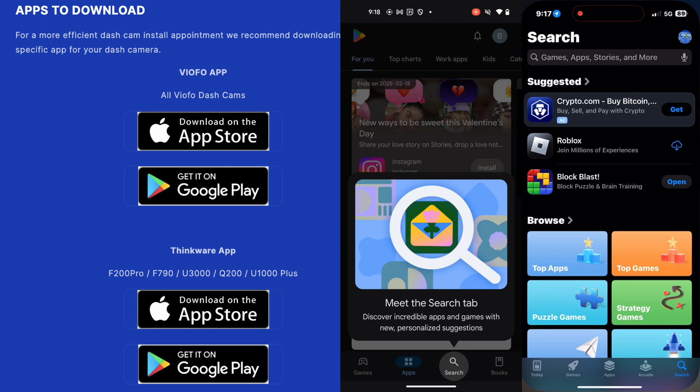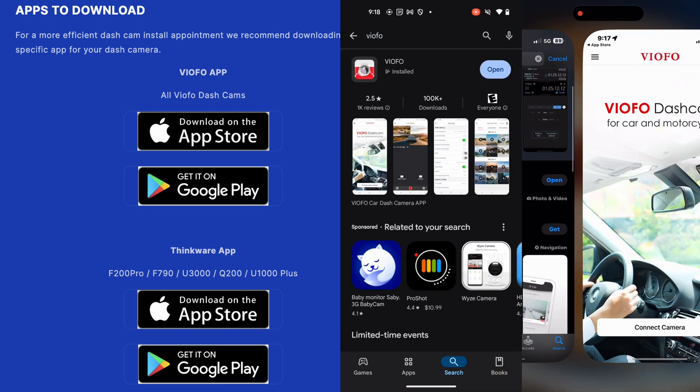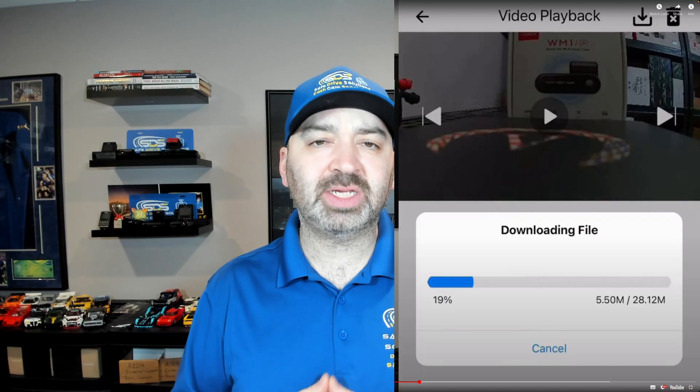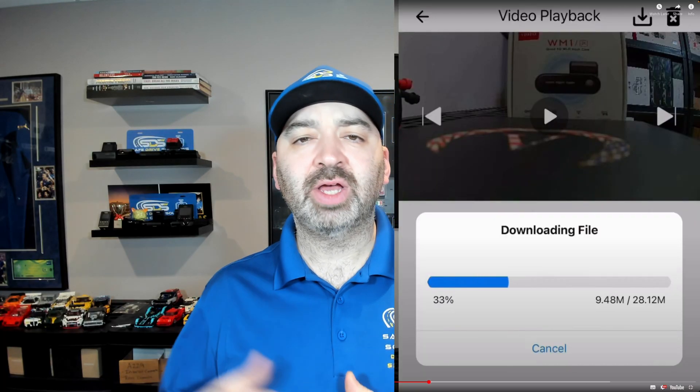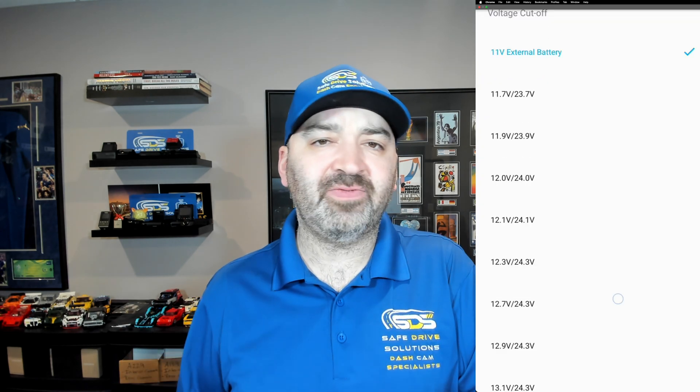Once activated, it allows your smartphone app — which you need to download from the App Store on an iPhone or from the Play Store on an Android device — to connect to the dash camera. The main reasons to do this are so that you can download videos and change settings, which is very convenient.